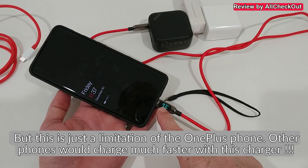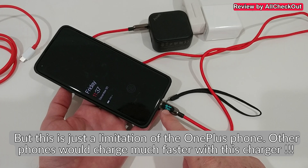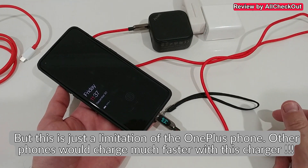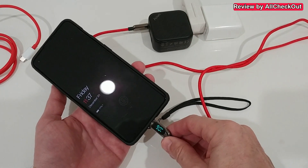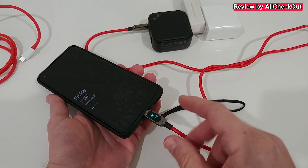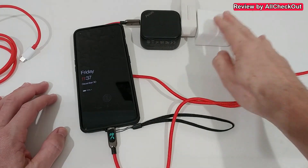What we see is only about 10 watts maximum. The voltage is around 9 volts — so it's not using the standard 5V/2A; it uses a slightly higher voltage to achieve around 10 watts, going up and down a little but settling around 10 watts.